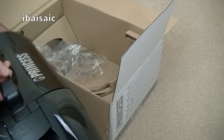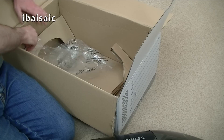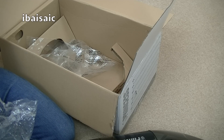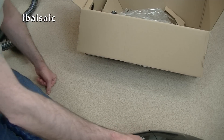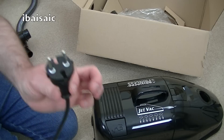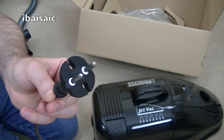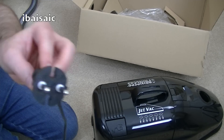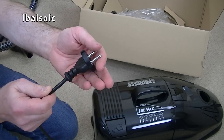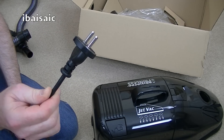Unfortunately, folks, despite what it said - 'UK adapter supplied' - it's not supplied in the box and it's not fitted. This is a European two-pin plug, no good to me. I do have somewhere a plug-in adapter, and I also have one of those plugs that - as long as it's similar to the German one - I might be able to fit in and convert that to a three-pin. So hopefully I'll be able to show you this going, because I'd like to see it going as it floats on a cushion of air.